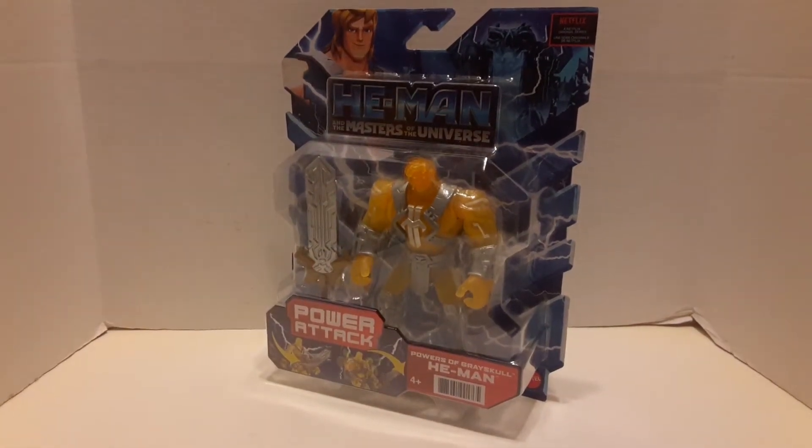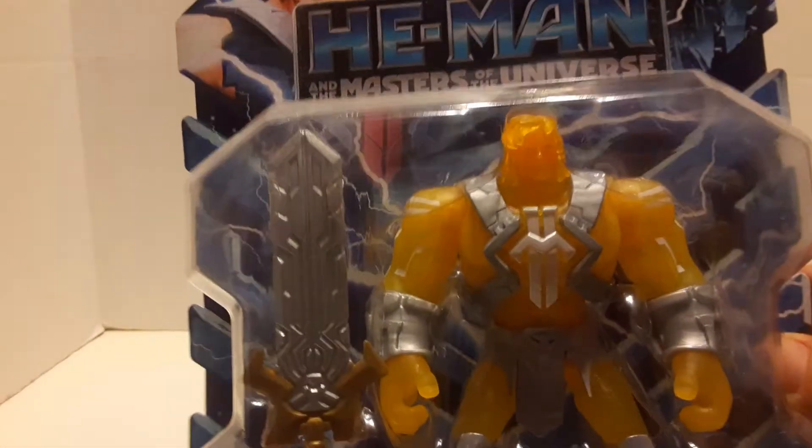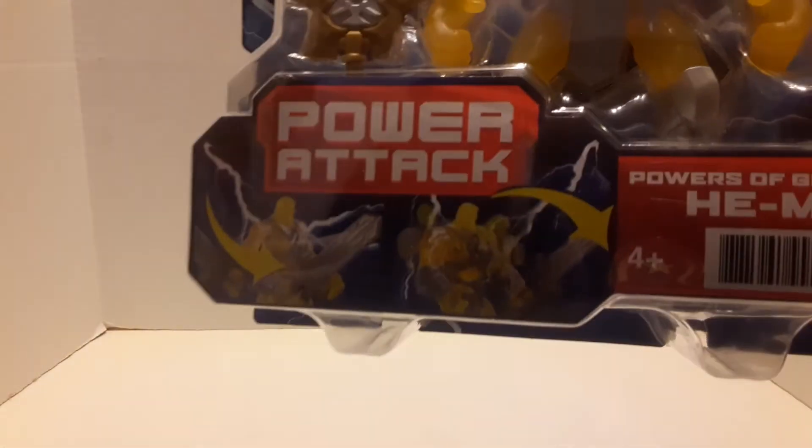I found this action figure at Walmart. I have not seen these at Target yet — I think they're a Walmart exclusive for right now. I have the rest of the line: Man-At-Arms, He-Man, Skeletor, Trap Jaw, Evil-Lyn, and then the Powers of Grayskull He-Man, which is translucent. I'm going to open them up here in a little bit.